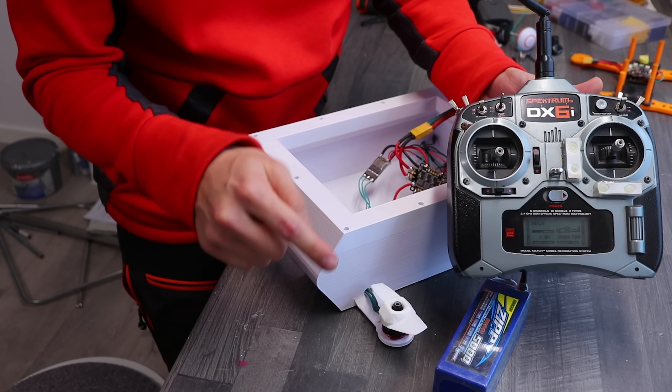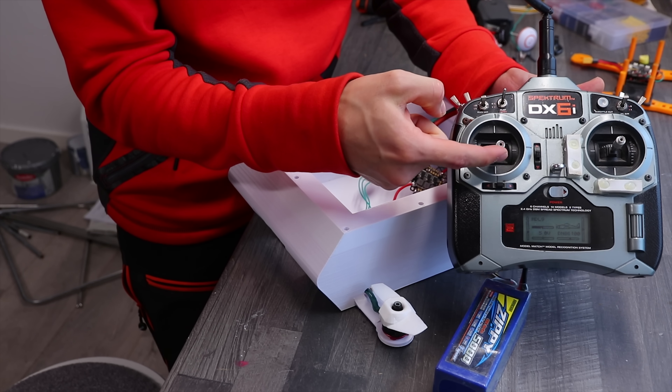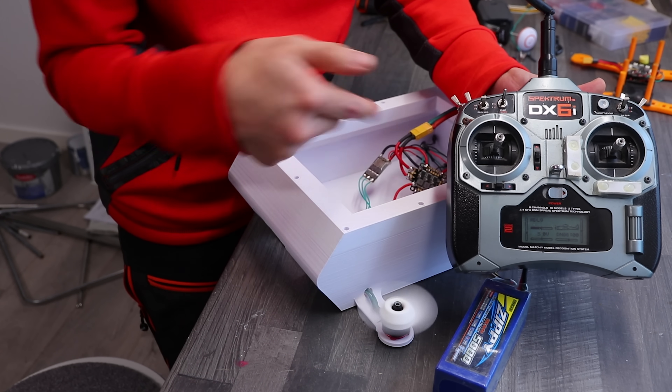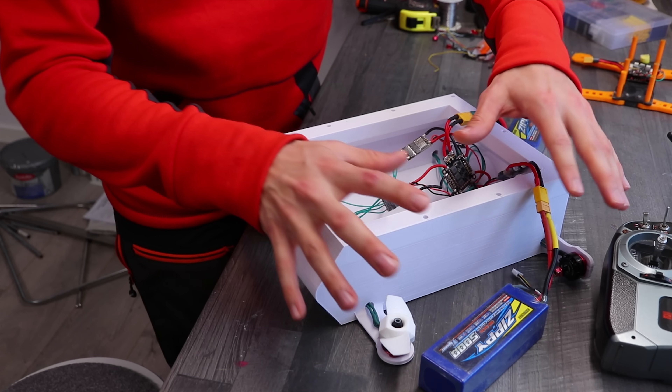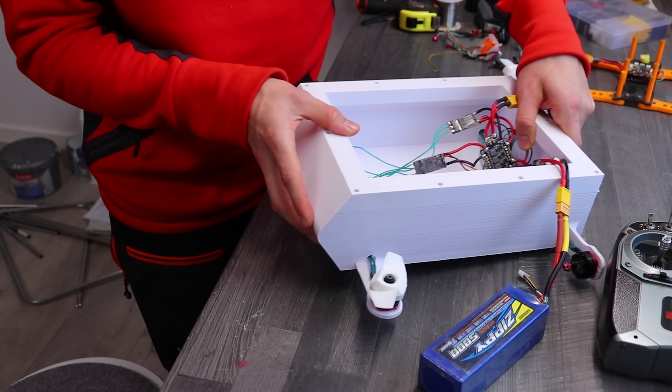The motor will start spinning in one direction, but it's bidirectional software, so when I pull the stick up it spins the other way. Basically, all the motors will be responsible for the pitch — forward and backwards. We're just modifying the...